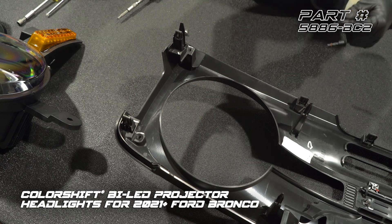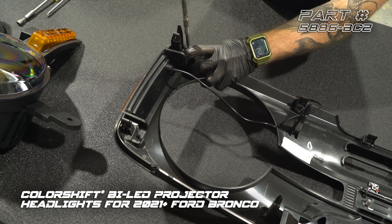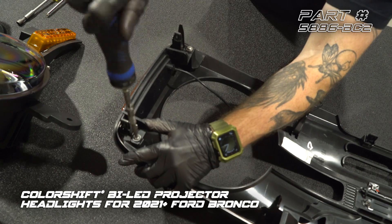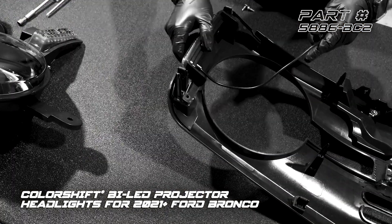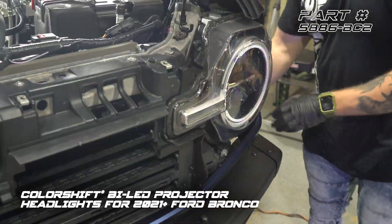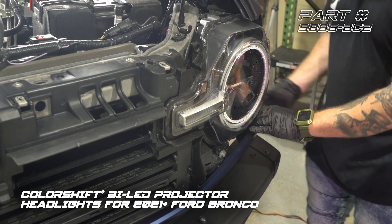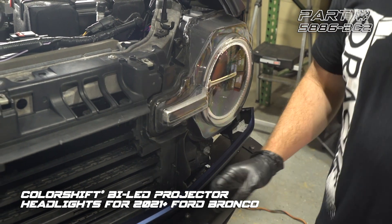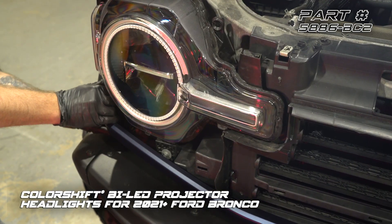We're going to set our right-hand side marker in, and put the T25 screws back in. We don't need to over-tighten these. We'll go ahead and install the other side the exact same way. Now that the grille's off, we also need to pull off this lower trim panel. We're going to unlatch the fender, pull that to the side, slightly pull out from the side, and unclip.